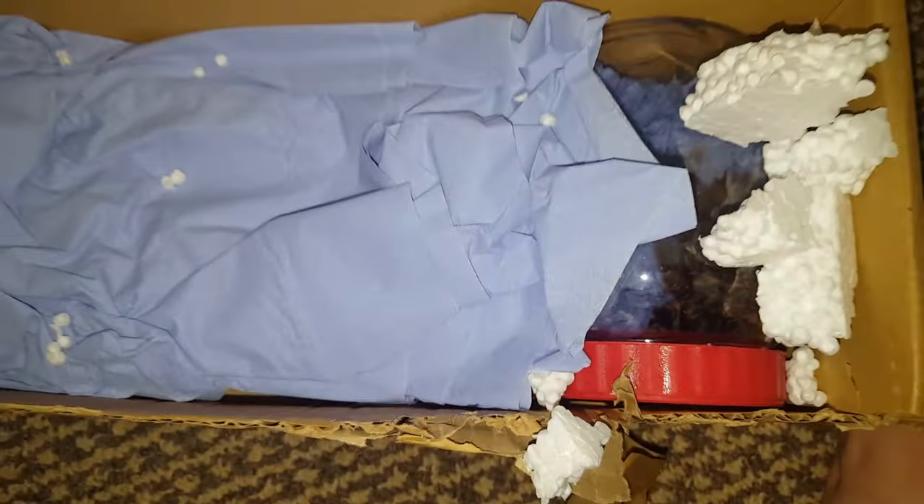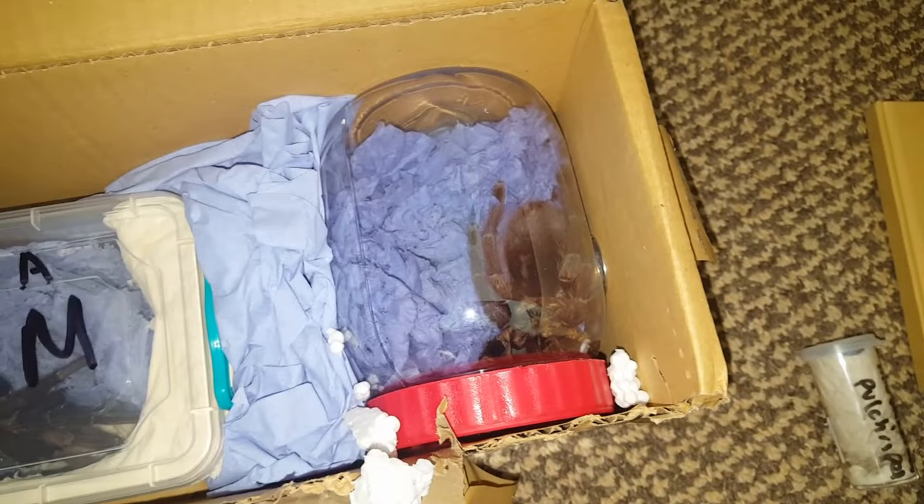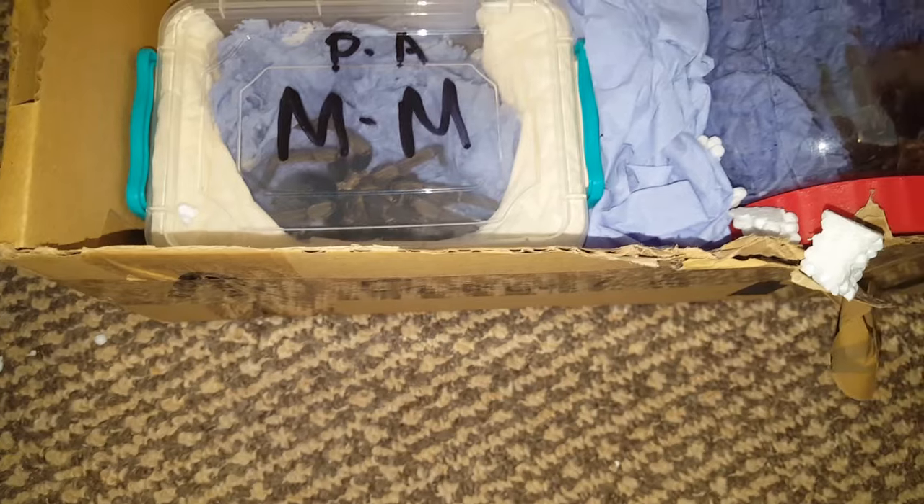It's going to be a beautiful tarantula. Let's see what else we have in here. This obviously looks quite big. What is it? Can anyone guess? I just want to take this out carefully because it's had a journey.